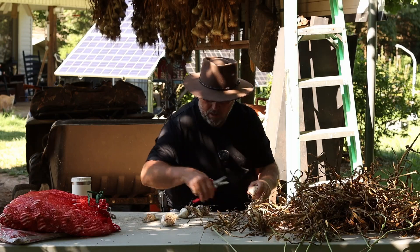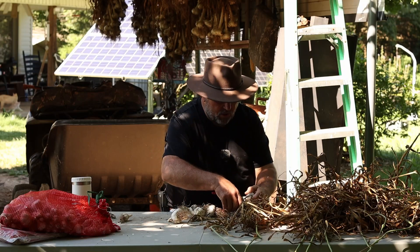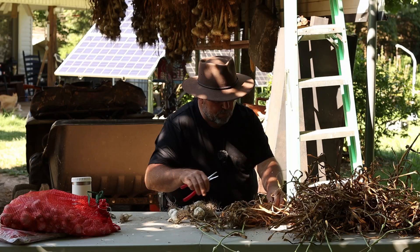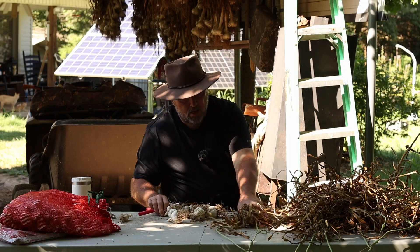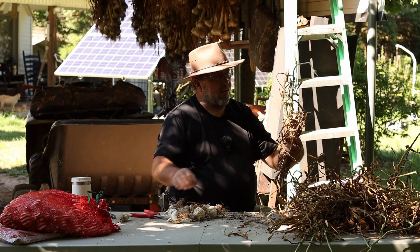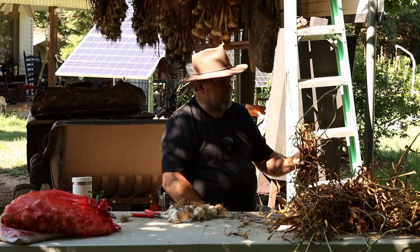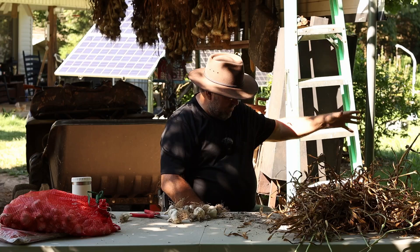I think that this Pahoski garlic is looking better, bigger, and better. Now I'll tell you something else — I remember the Pahoski garlic, I want you to look at that. I broke this off and there wasn't no scapes on it. Those scapes have grown hanging there. That's a fact.